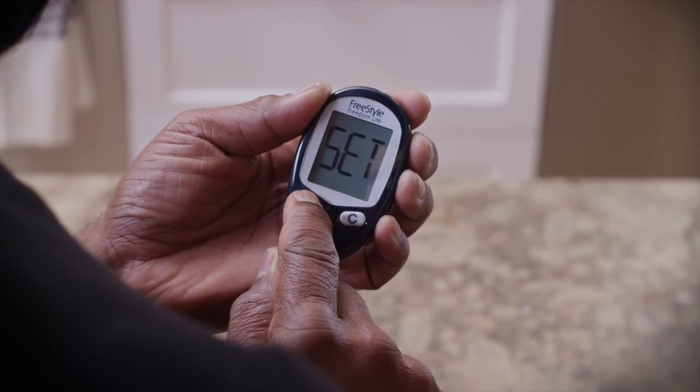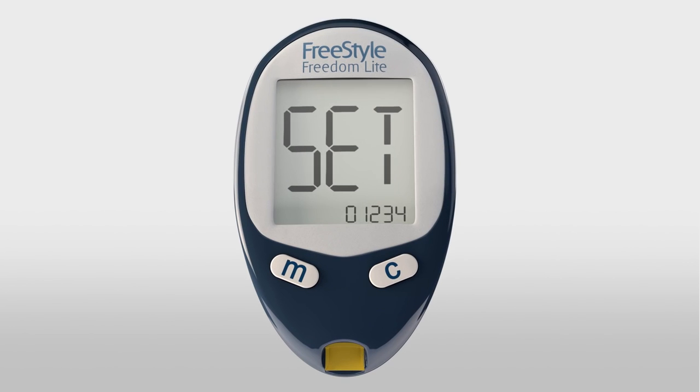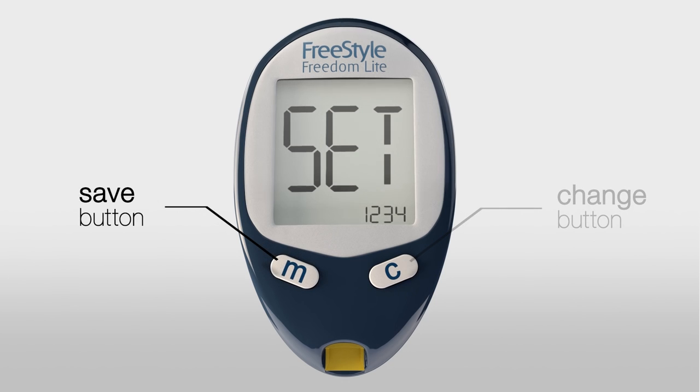With the meter off, press and hold the M button for 3 seconds until Set appears on the screen. The C or Configure button changes the setting. The M or Mode button saves your changes and moves to the next setting.